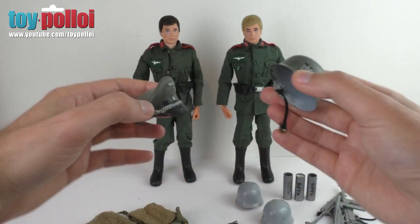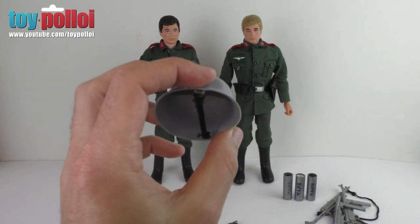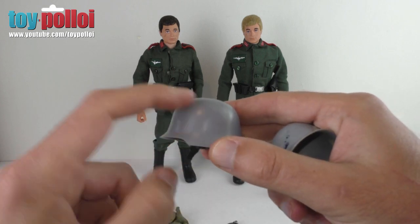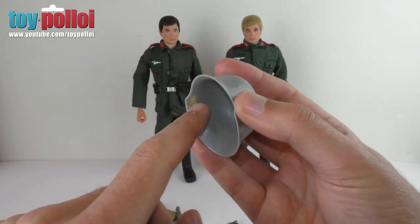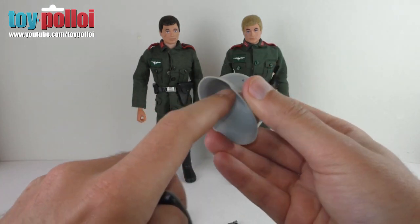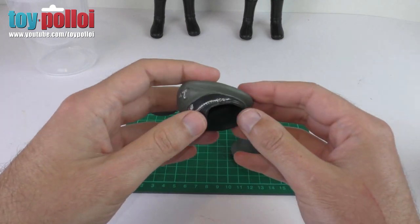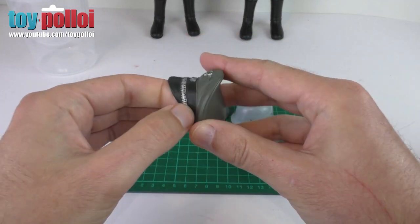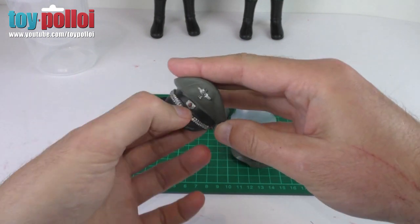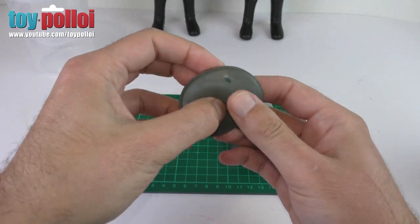I've had a look in my spares box and I found a couple of other Stormtrooper hats, but one is missing the stickers and the other is missing the little attachment pieces on the inside. So I'm also going to show you how to fix those today. The first thing I'm going to deal with is the paint on the hats.